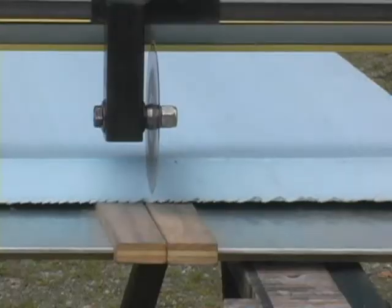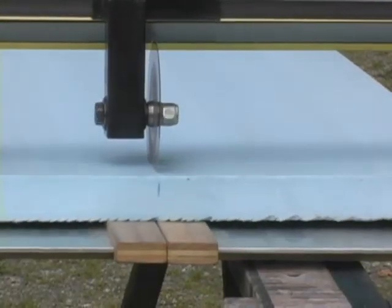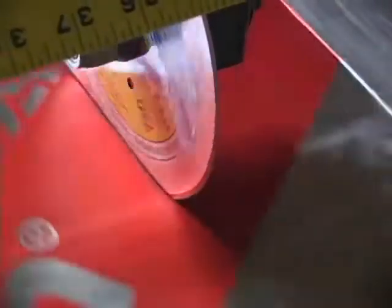The AccuCutter is a precision cutting tool which effortlessly cuts through all types of rigid foam, leaving you with a clean, near-factory edge.